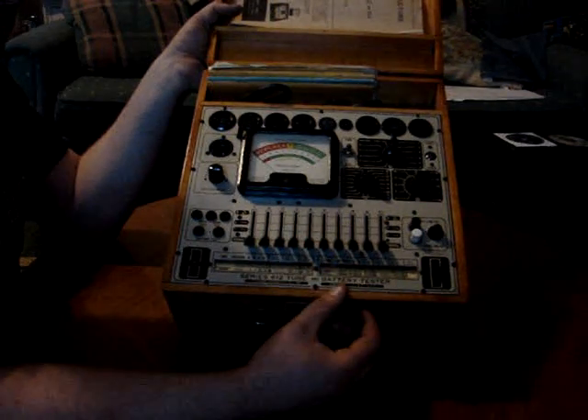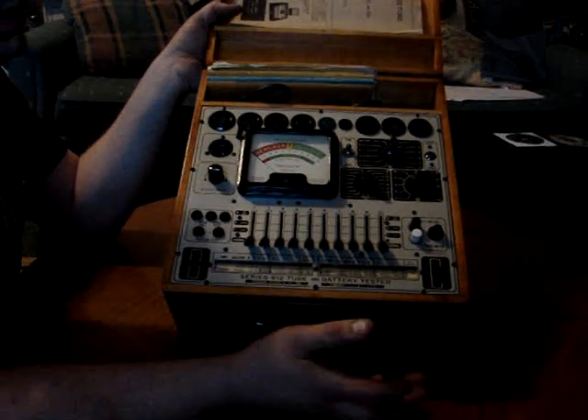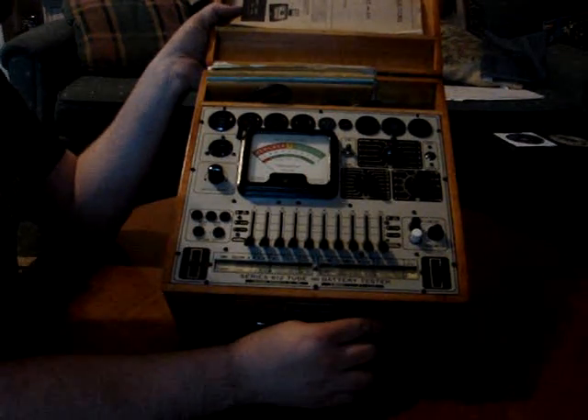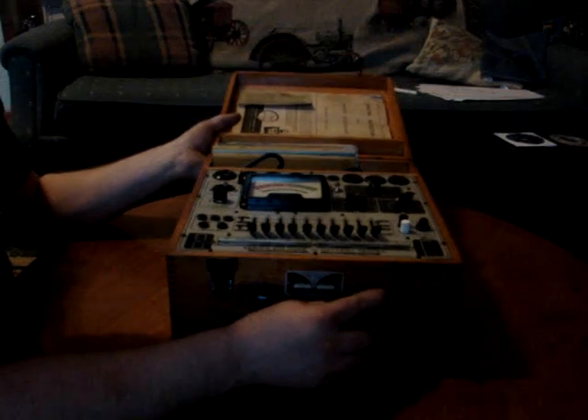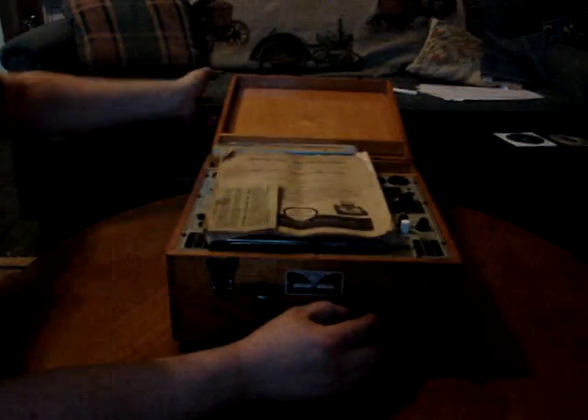I've restored this myself. I restored the cabinet, and it needed a new potentiometer — it was burned out. It's been restored and it does work fantastic. That's my tube tester.